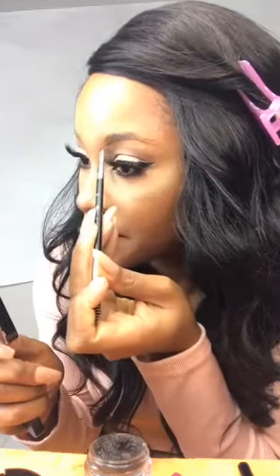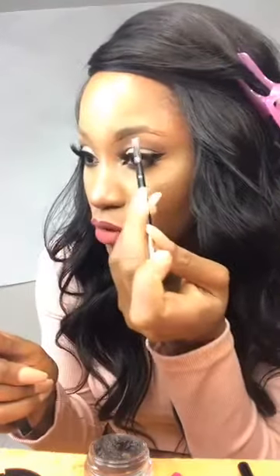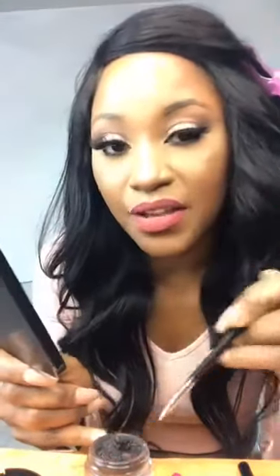We're going to trace the brows. I always start from the lower part of the brows, because I feel like when you start from that part, you can do a really clean brow.